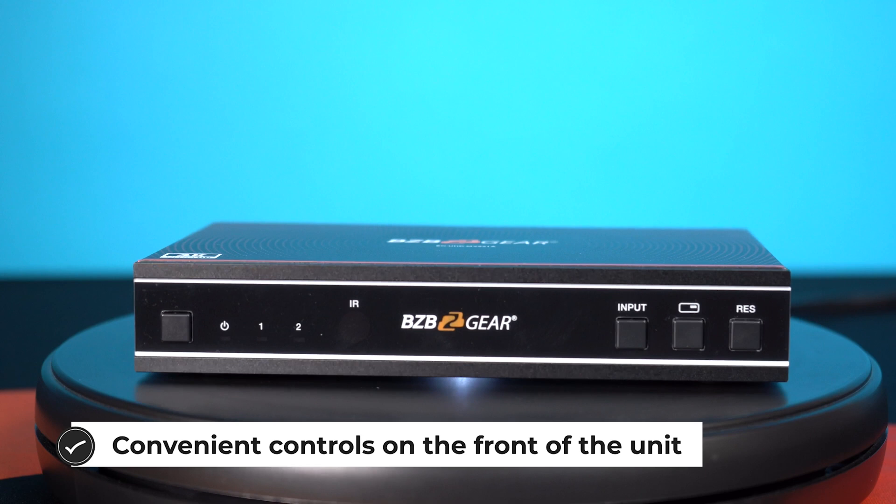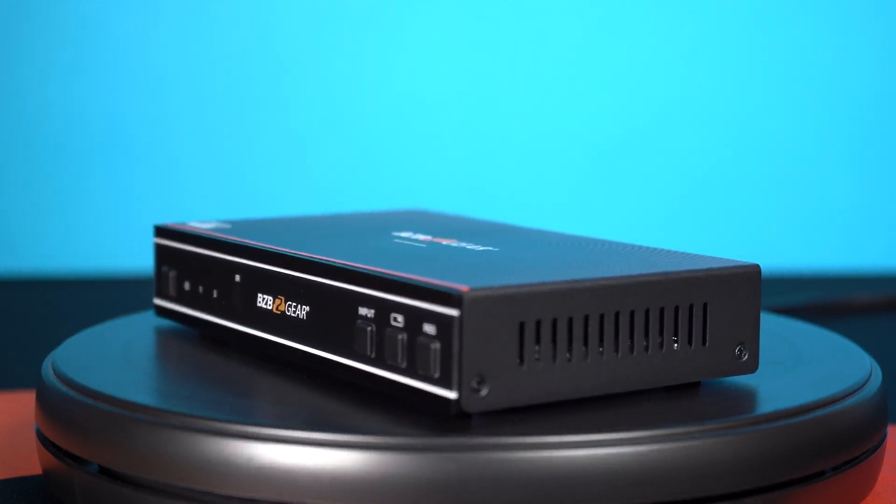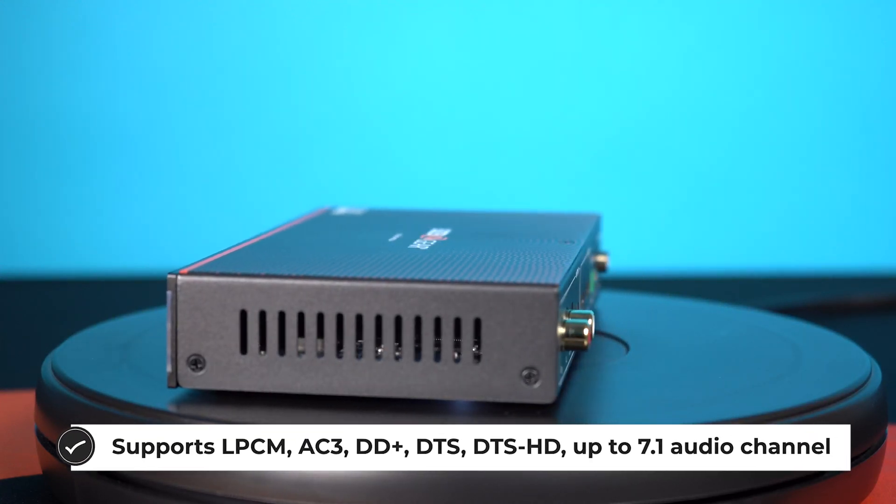Besides instant switching between two sources, the BG UHD MVS21A has the ability to display the two video inputs in a picture-in-picture mode or picture-by-picture mode.